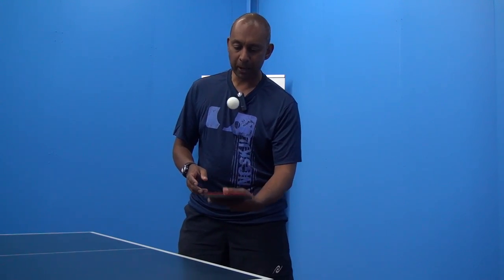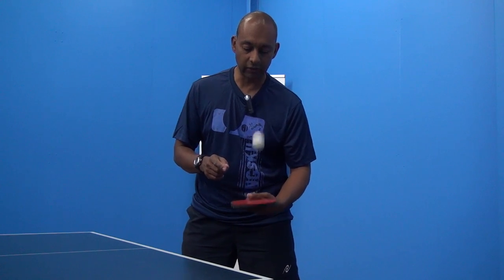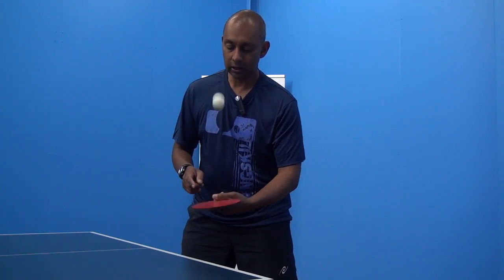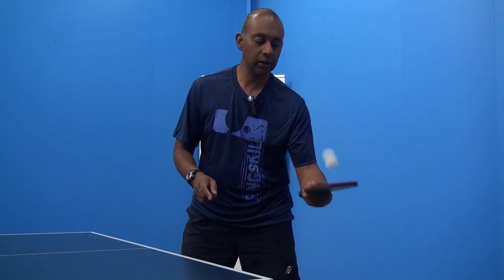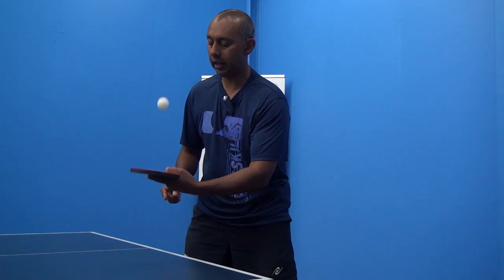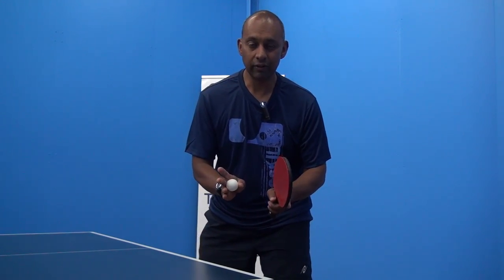You can get the feel of it by just bouncing the ball on your racket and feeling what it's like when it hits different spots — in the middle, off to the side, right at the end, near your handle — just to get the feeling of it.